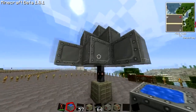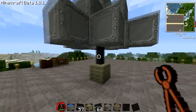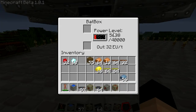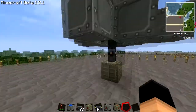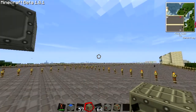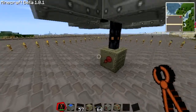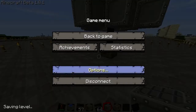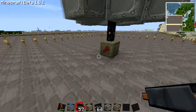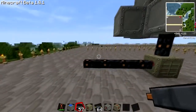Now we are going to move on to the MFE unit. The thing is, a battery box has a limit on storage, so if you have a lot of machines and you want to build up your power through the day so you can use it through the night, you should really consider setting it up with an MFE unit, which has much higher storage.